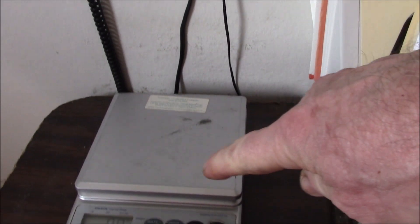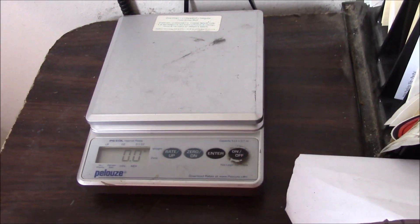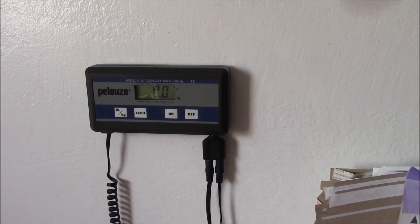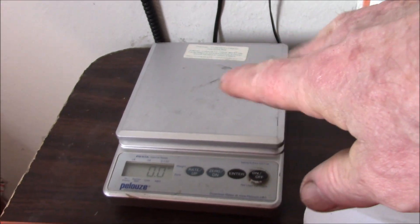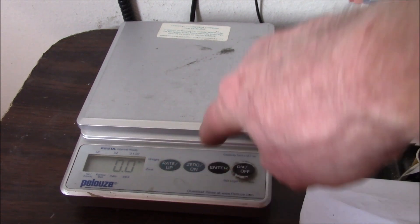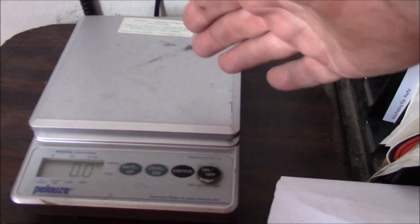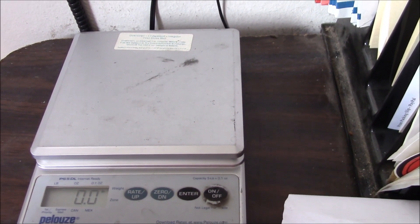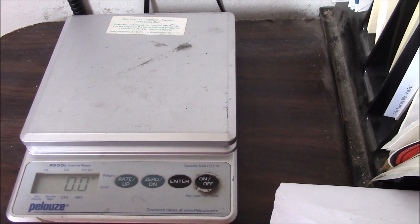It still has that auto-off, but I can turn it on now — that's the important thing. I wish they didn't have that auto-off. This smaller scale has a single on-off button and it just stays on until you turn it off. But this one shuts off automatically after about a minute. I guess this is just an older design — the newer one is smarter. You can actually enter postage rates; if you sign up on the Palooz website you can download updated postage rates and it'll tell you what the postage is. But I use an online shipping label system and just enter the weight. Anyway, that is now working.